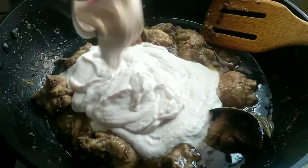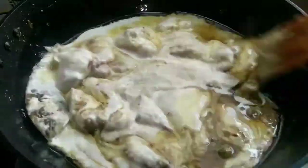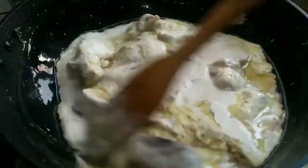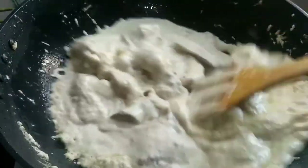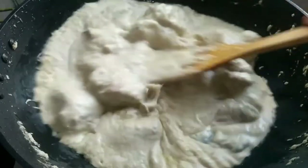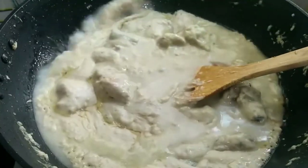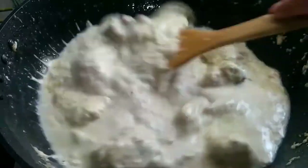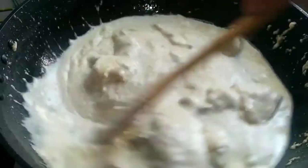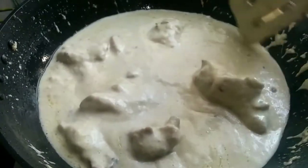Stir everything well for 5 to 7 minutes. Then add some salt to taste and add 1 to 2 cups of water and mix well. The gravy will be quite thick at this stage, so stir it well and let it cook for about 10 minutes.